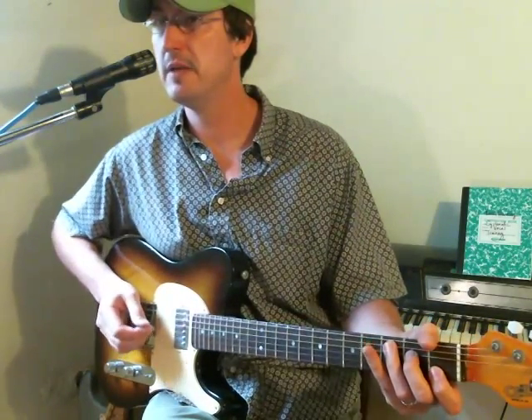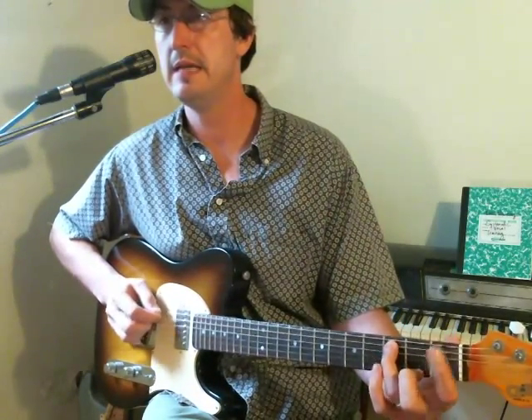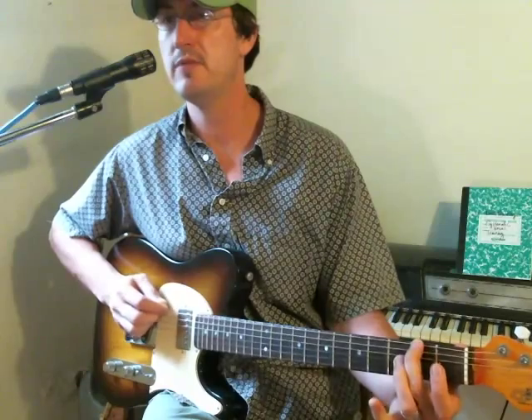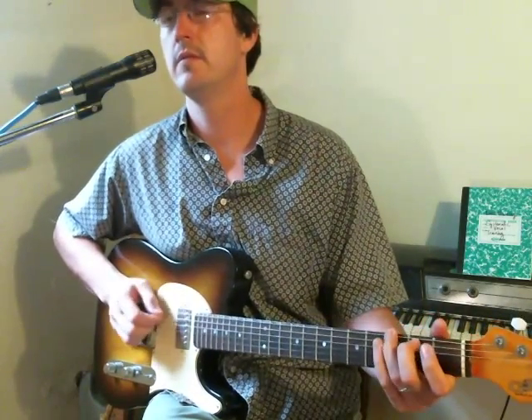And stifle that C because then you have the... C, F, C, F sharp, and then back to the...